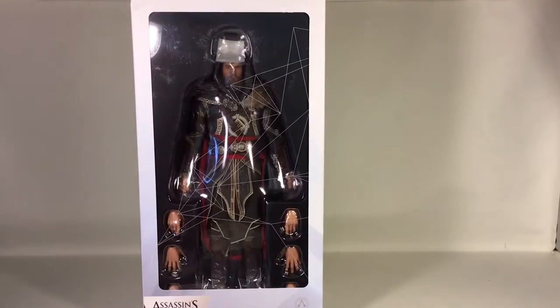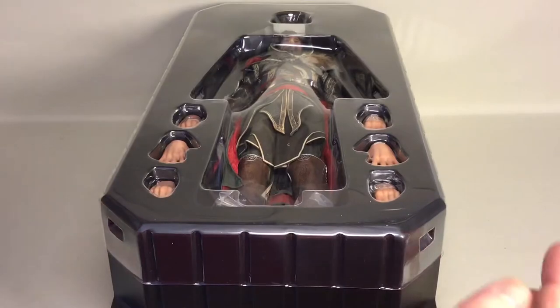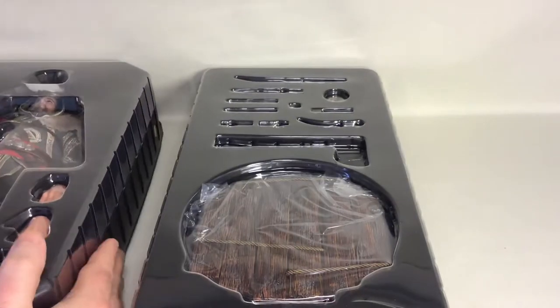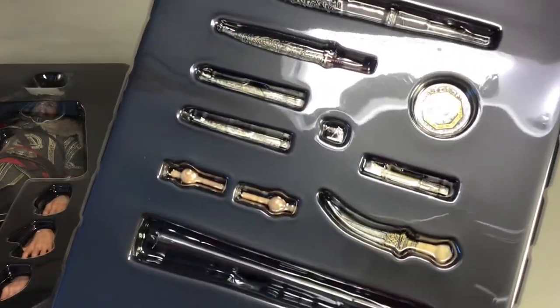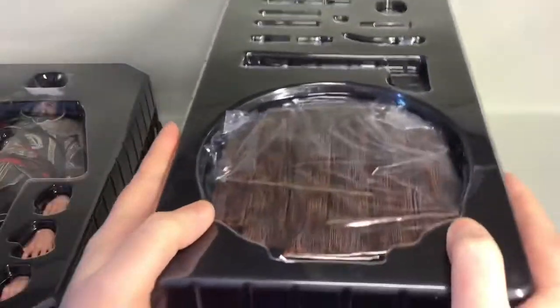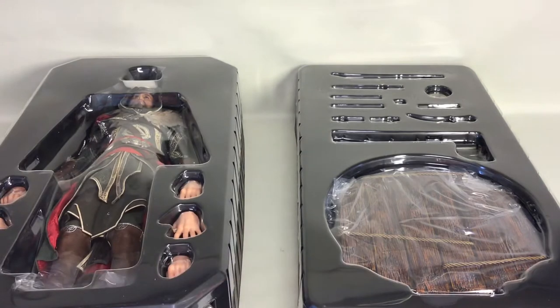That's pretty much it for the box. Let me take out the trays and have a look at the contents. Inside the box everything is packed in plastic trays, as always. In the top tray you have the figure, and in the bottom one you have the stand, weapon, two extra hand pegs, and the swords and stuff like that. Let's start with the accessories.